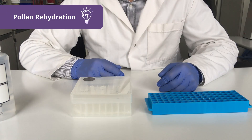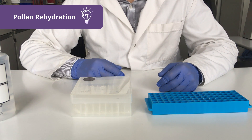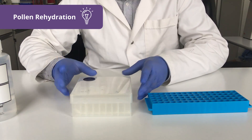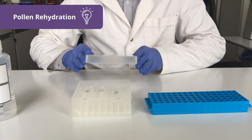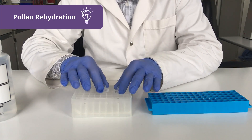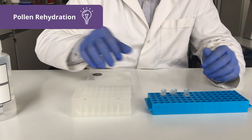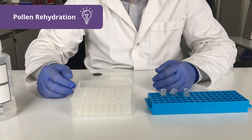If you want to optimize the rehydration time for your particular sample type, please have a look at our quick guides that can be downloaded on our website. When the rehydration time is over, open the box, remove your samples, and continue with sample preparation.